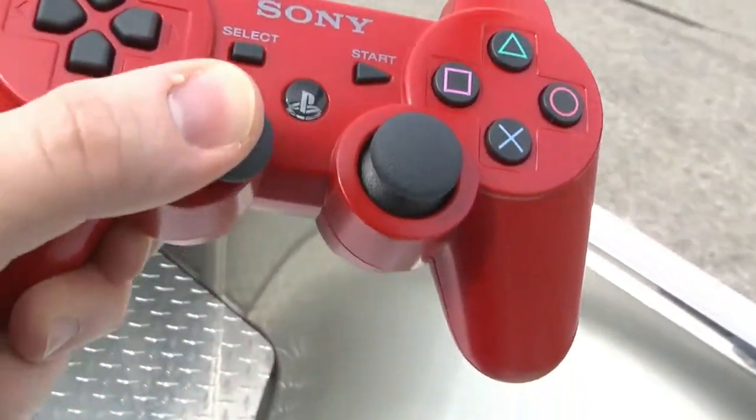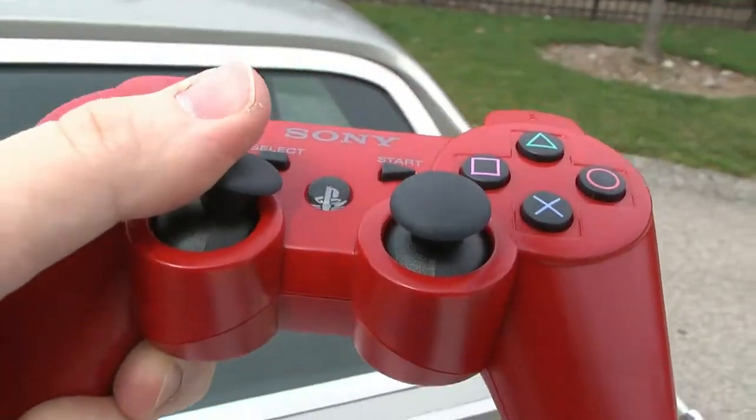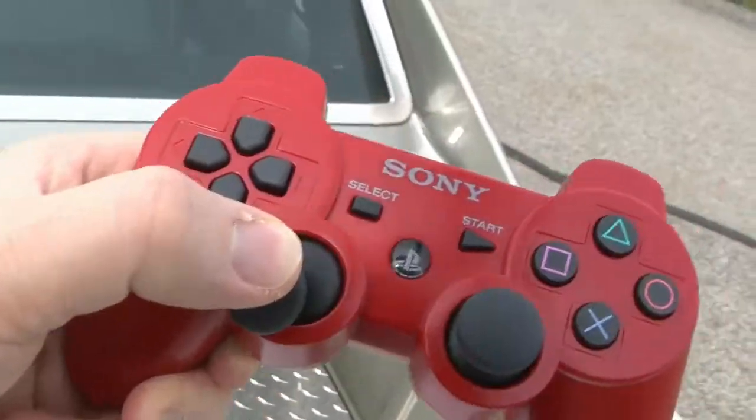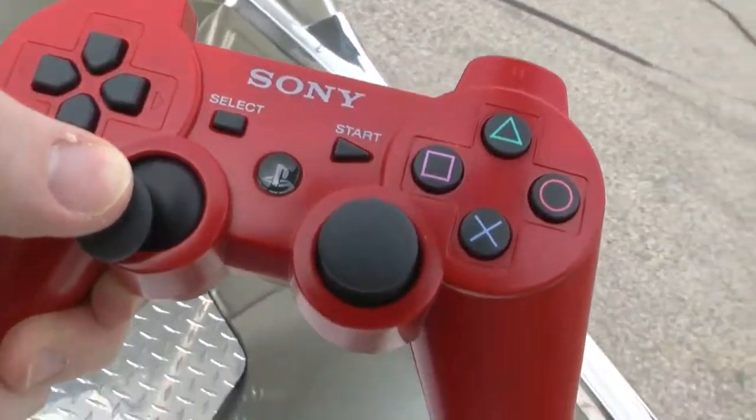You need to have a DualShock 3 controller that's in sync with your El Camino. How does one go about doing that? It's magic. The triangle button will eventually launch surface-to-air missiles, and the circle button will automatically order food from Burger King so that you can drive through the drive-through in the back of the El Camino without even having to roll down the window or anything. You just hold out your hand and get the food and drive on. It's the greatest invention ever.